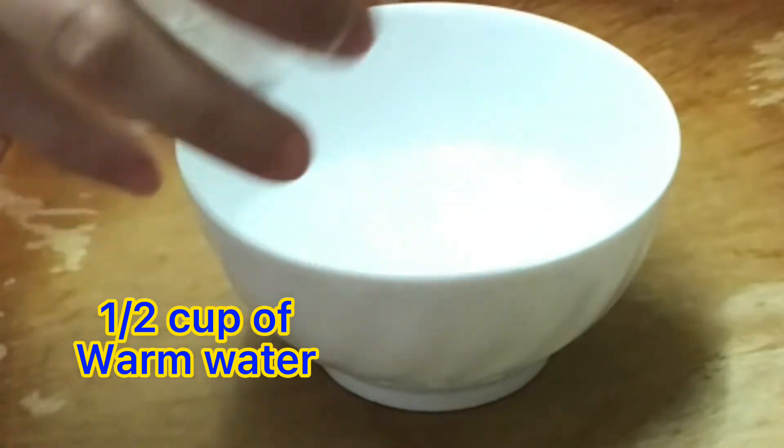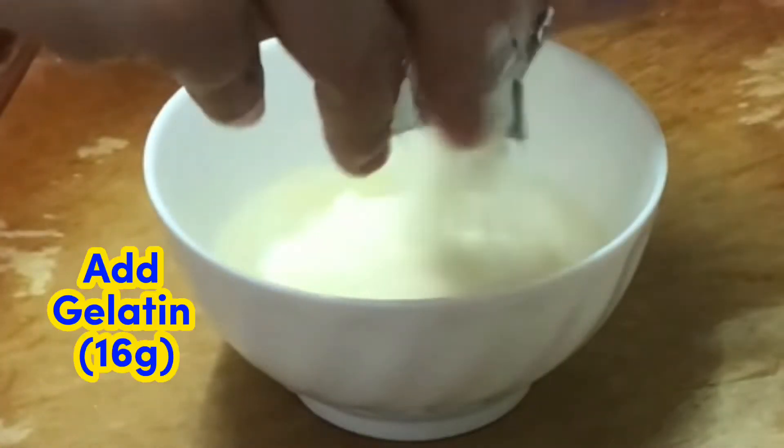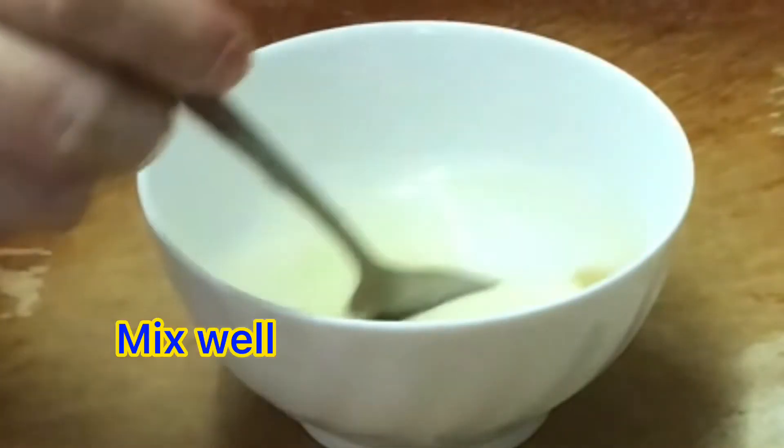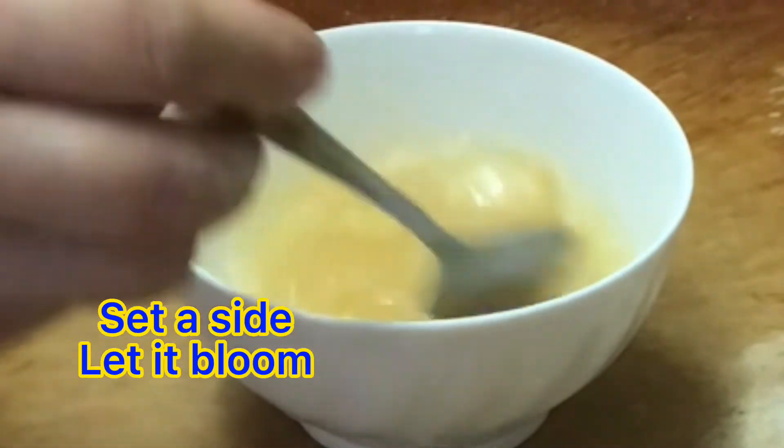Half cup of warm water, add gelatin 16 grams. Mix well and then set aside.